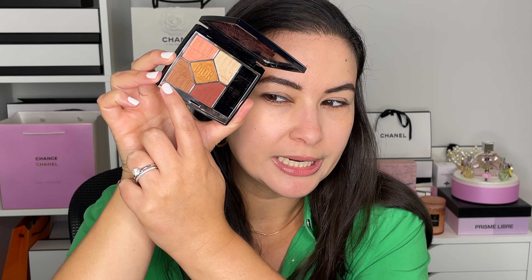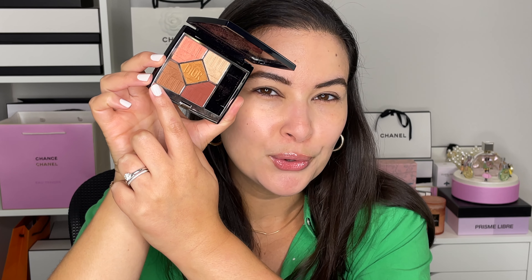This is a lip treatment that helps visibly plump the lips. I always like to go into a lip mask or lip treatment when I do my makeup, so this will help activate while I do the rest of my face. For the eyes, I'm going into my Dior palette here by Bayadère — this is their summer collection, it came out about two months ago.